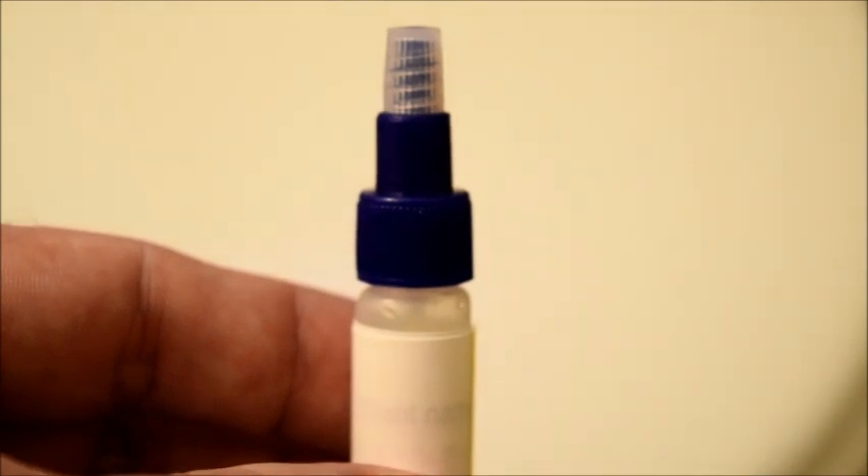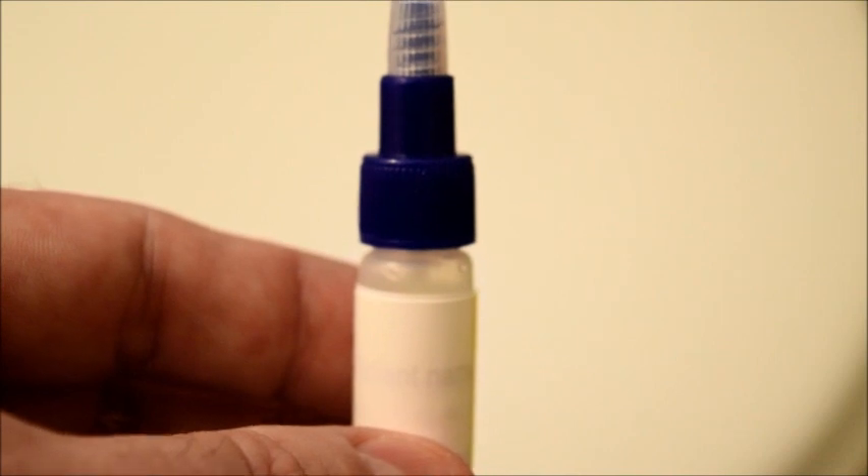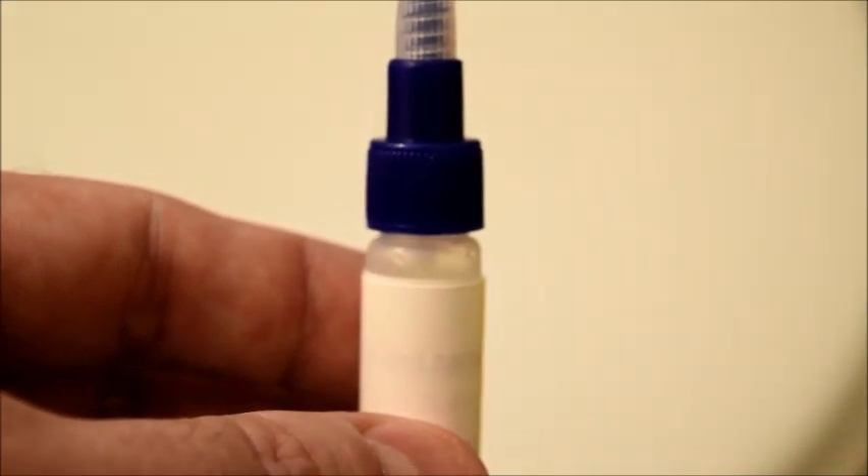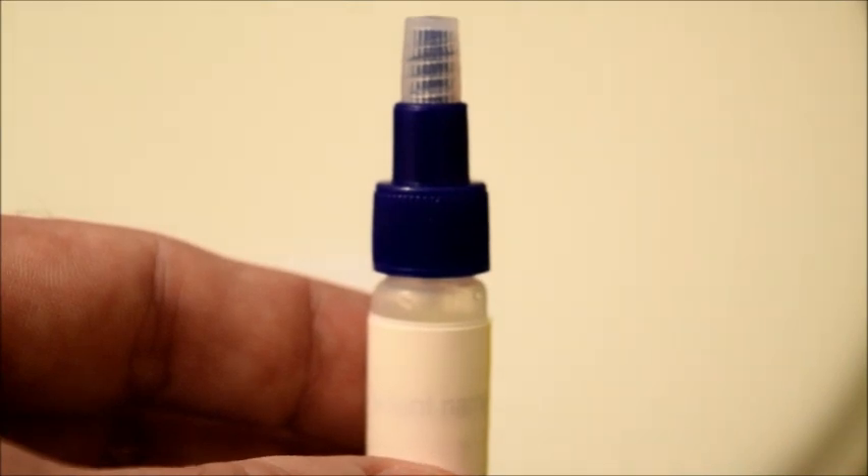Speaking of the collection tube itself, there's liquid inside of this tube. Please do not empty the liquid because it's the vehicle that makes the test work. If the liquid gets dumped out, you'll have to go back to the lab or to your physician to get a new collection tube.